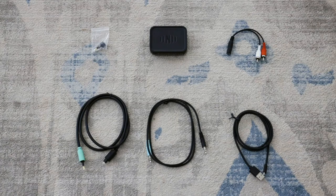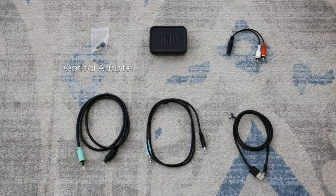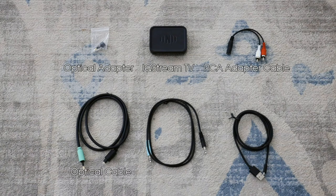When first unboxing, check you have all the correct items in the box: an optical adapter, the IQ Stream TV, an RCA adapter cable, a digital optical cable, a 3.5mm auxiliary cable, and a USB power cable.